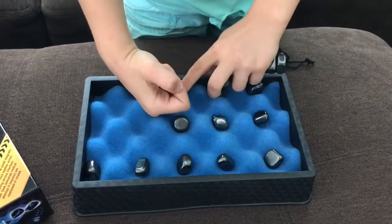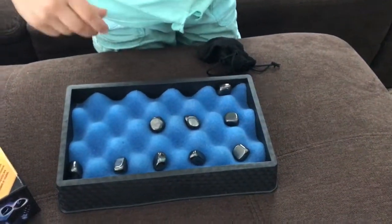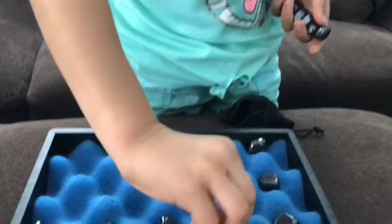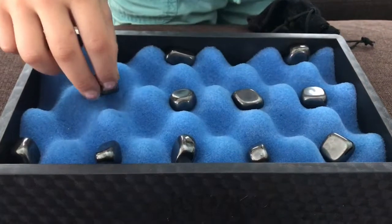Uh oh — ow! They hurt, they're strong! It snapped you, didn't it? It snapped my hand. It already snapped me once, I don't want to get snapped again.